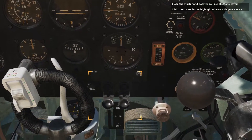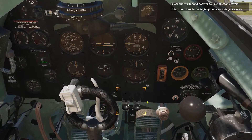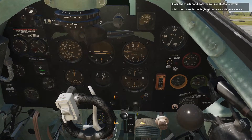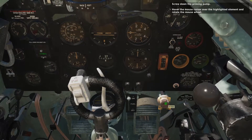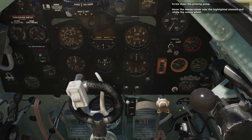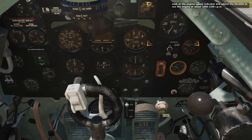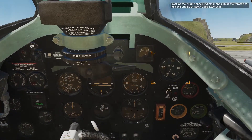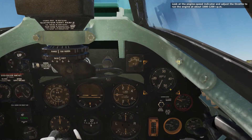Close the starter and booster coil push button covers — click the covers in the highlighted area with your mouse. Screw down the priming pump by hovering the mouse cursor over the highlighted element and rotating the mouse wheel. Look at the engine speed indicator and adjust the throttle to run the engine at about 1000 to 1200 RPM.